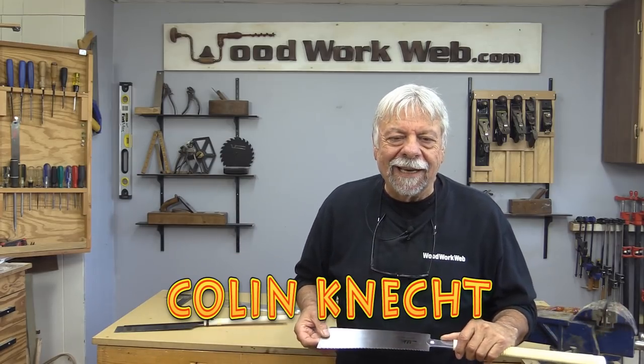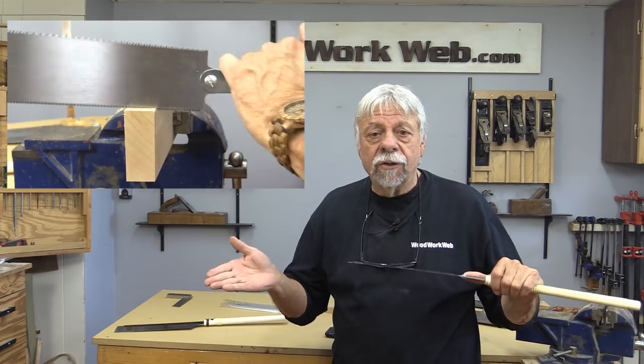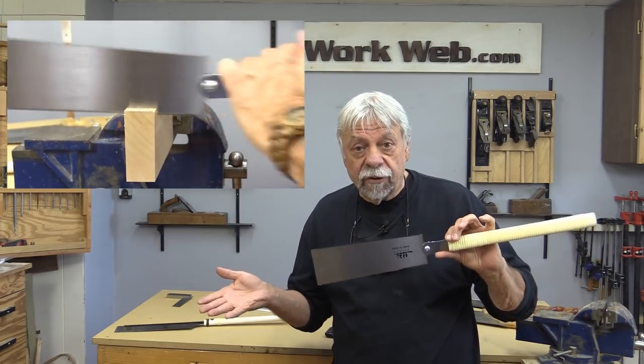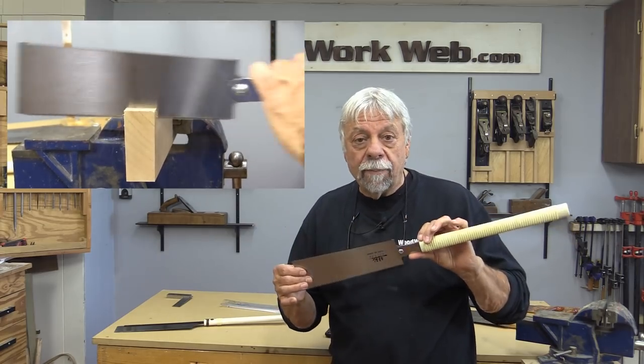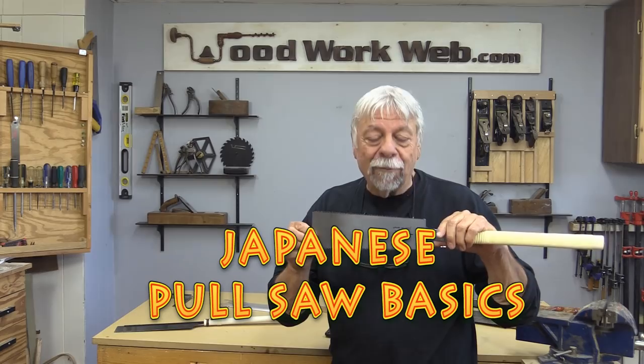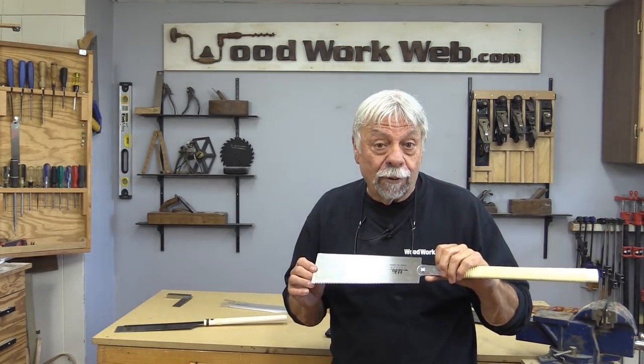Hello everyone, I'm Colin Kinnett. Over the years of making all of these videos I've had questions about Japanese pull saws — people ask me what's the difference from one to another, what should I buy, what works best. So today that's exactly what I'm going to talk about: a quick video on Japanese pull saws and what to look for.